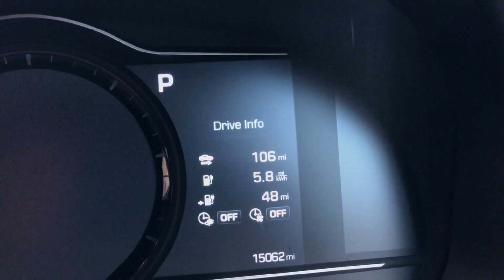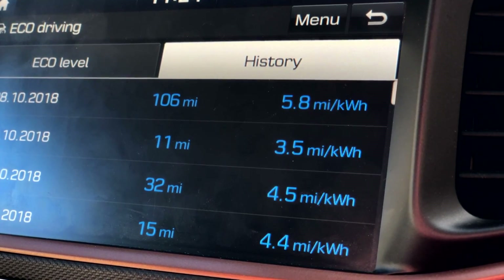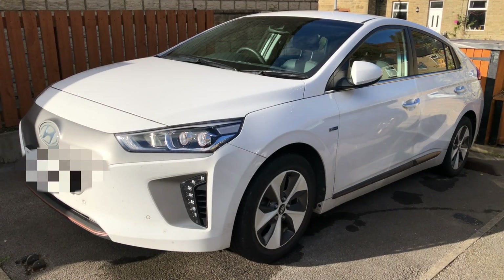The aggregate figures: 106 miles, 5.8 miles per kilowatt hour, and 48 miles indicated remaining. That's good efficiency and explains why we comfortably got a 106-mile trip out of the car. Thanks for watching this UK range test in fairly mild, typical conditions on the Hyundai Ioniq Electric. If you're new to the channel Zero Tailpipe, please subscribe and check out some of the other videos. Thanks for watching and bye for now.